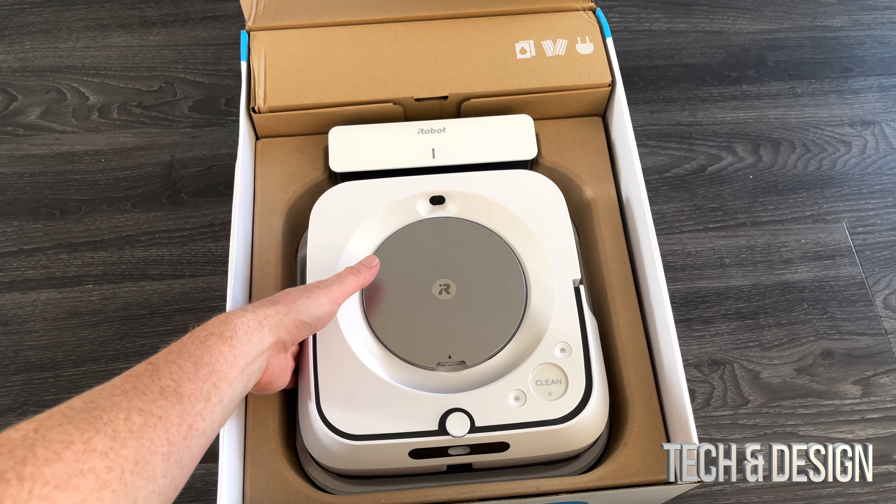That's one end, and then the other end is this — obviously this will go directly into the unit, which I'll show you later. Now we have the charging base, where the Roomba just goes and charges by itself. On the bottom there isn't that much information, but you can see on the back — we're gonna go ahead and hook that up later in the setup video. That's what it looks like; it just has some text and a few numbers on the back.